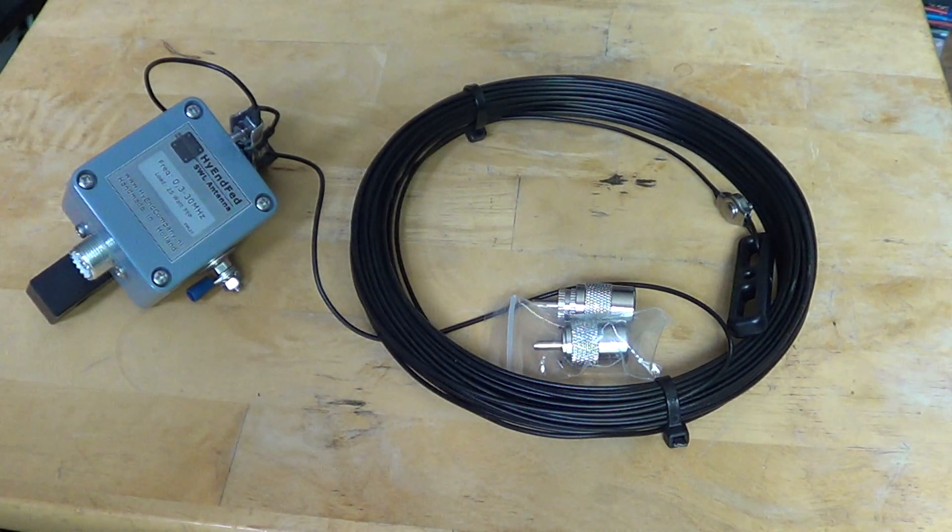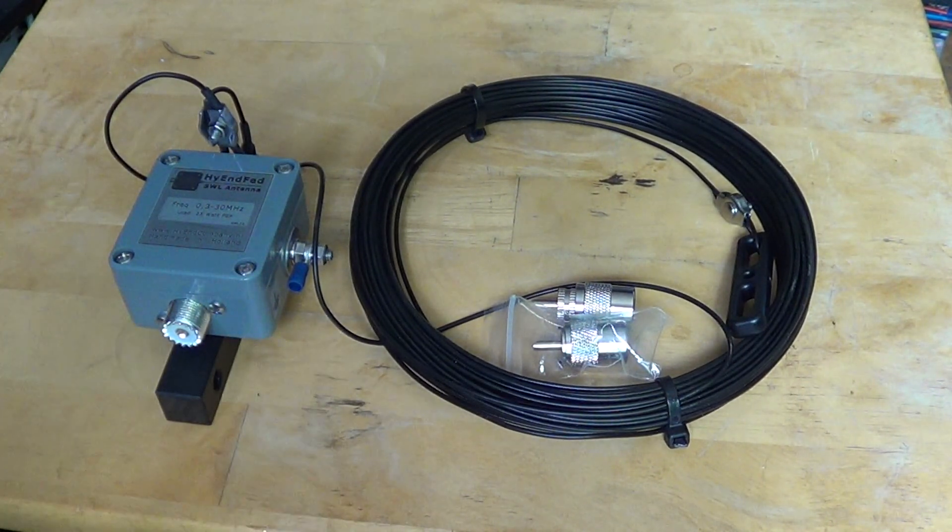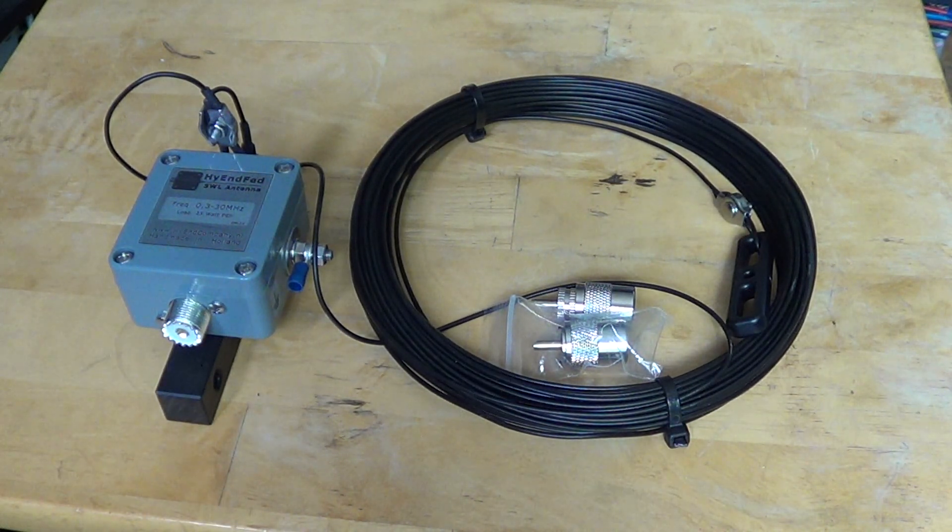I'll actually be putting this up today. It's a good thing I received this because my previous 100-foot wire snapped last winter during an ice storm. I temporarily joined the two ends together, but a few days ago we had really bad thunderstorms with high heat and strong winds, and the two joined parts snapped again because of the high winds and a tree branch moving the wire.